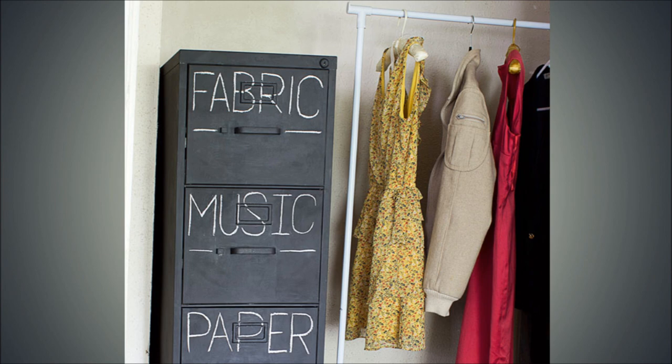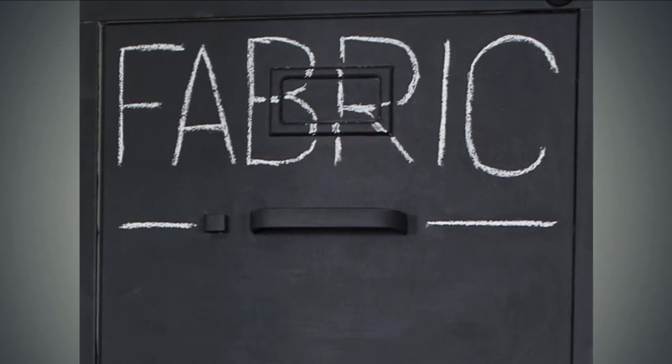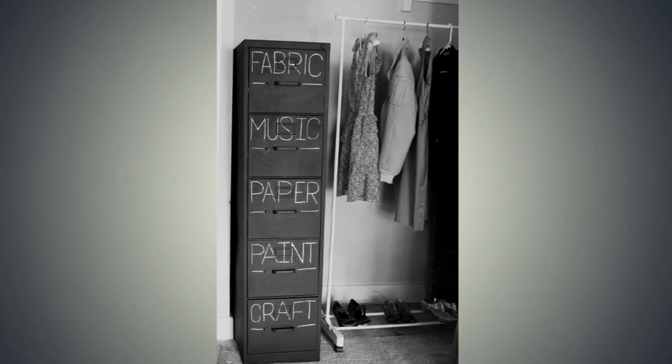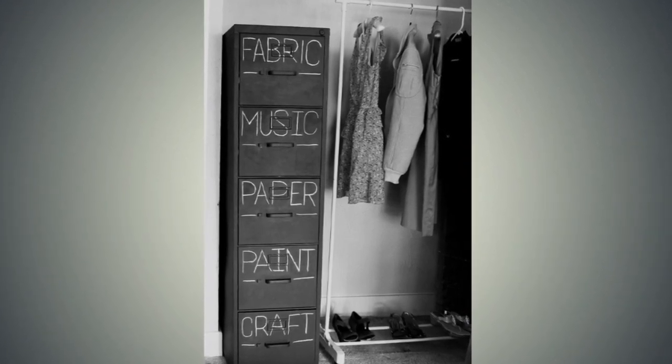11. Filing Cabinet Makeover. We're not making things overly complex in this cool filing cabinet makeover idea. All you need is sandpaper, brushes or a roller, some chalkboard paint, and chalk. Sand it down before painting so that the surface takes the coat of paint well. Now you have a filing cabinet that can be easily labeled with chalk — a great DIY project that doesn't require you to be a master carpenter.